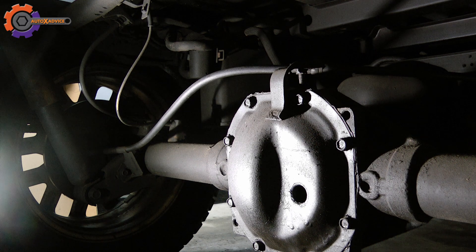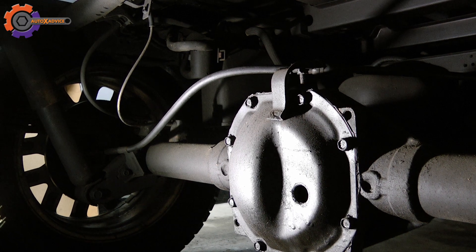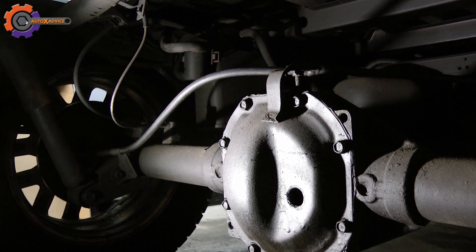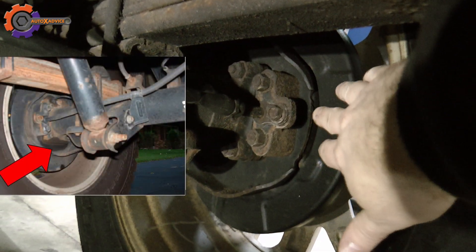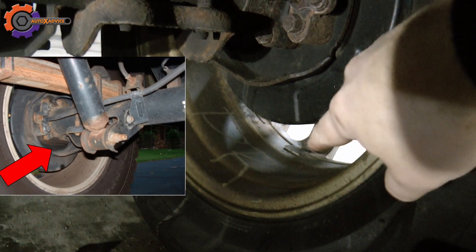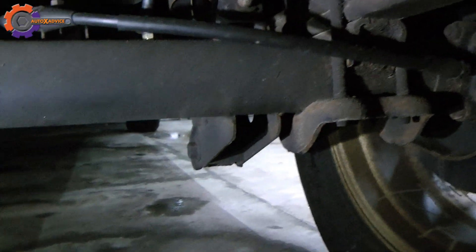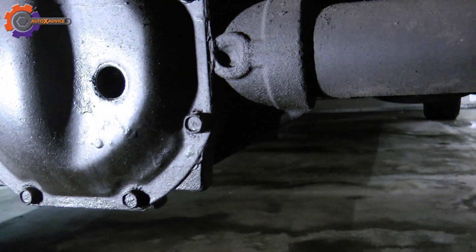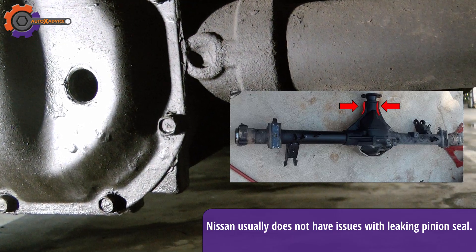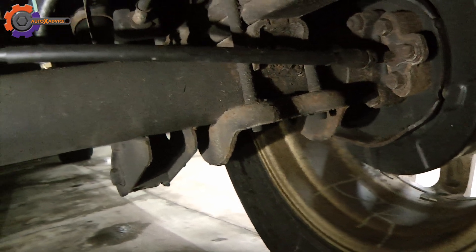Before the end of the video, I want to explain where to look for fluid leaks if you have a bad breather. In this case my fluid level is good. Check the end of the axles — look for anything that looks oily or wet in that area. It may also drip down on your inner rim if you have breather issues. There are other areas where it can leak from: on the opposite side you have your pinion, and it could look wet there as well. Everything on mine here looks clean and dry.